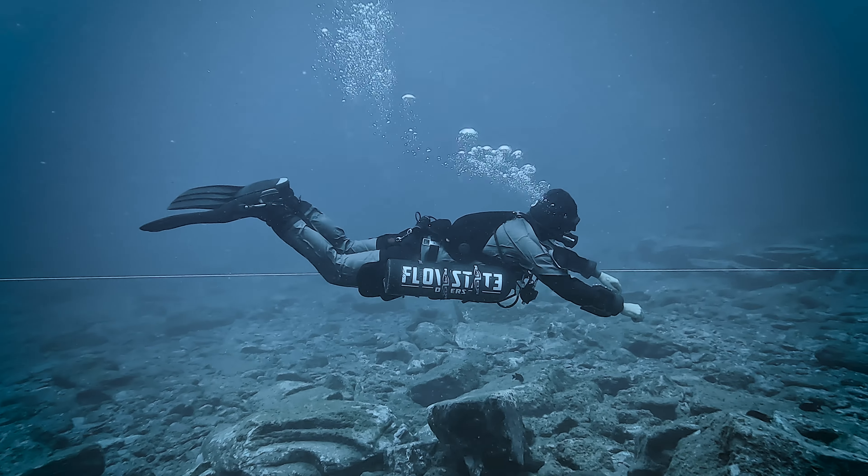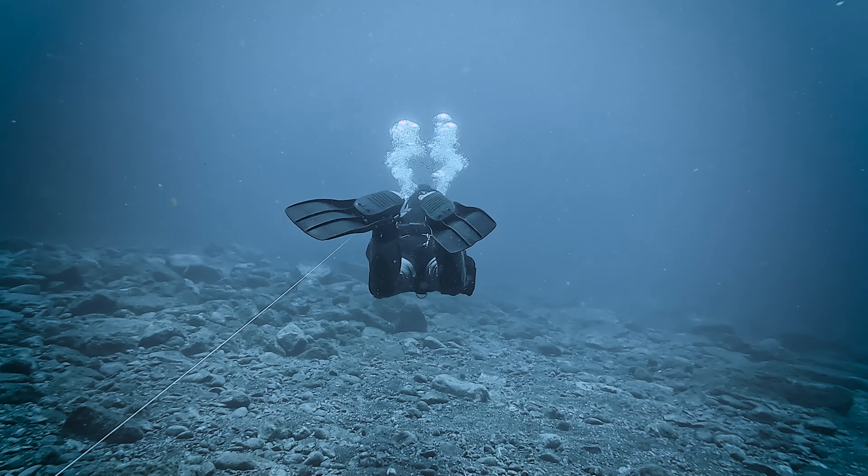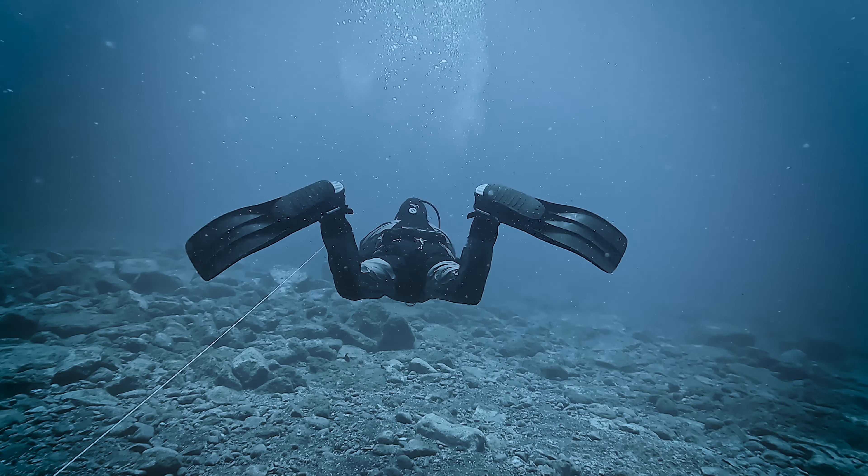Moving on to the power stroke portion of the kick: we bring our feet together while extending our legs, as if we were clapping the blades of our fins together, by subtly tilting our ankles toward each other.